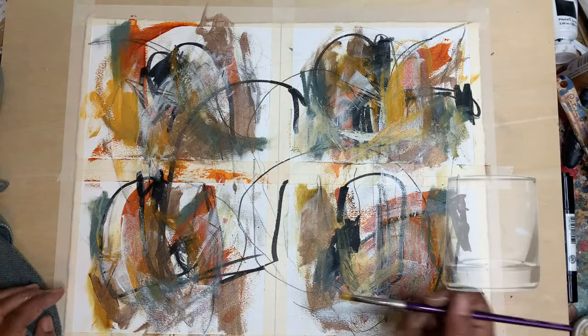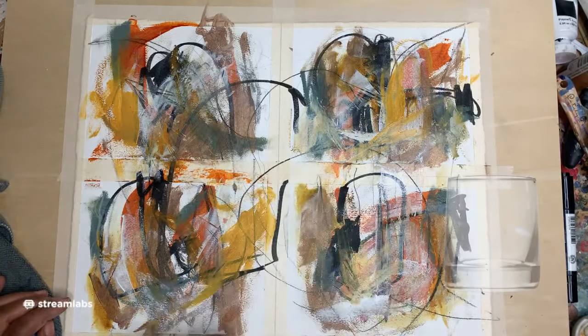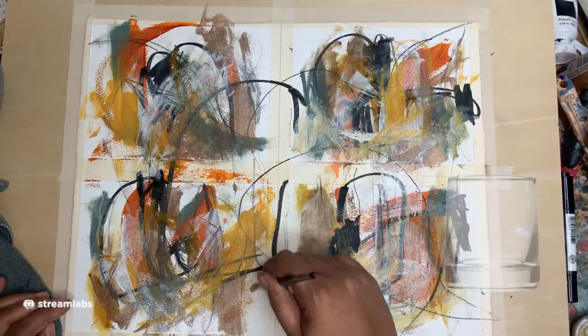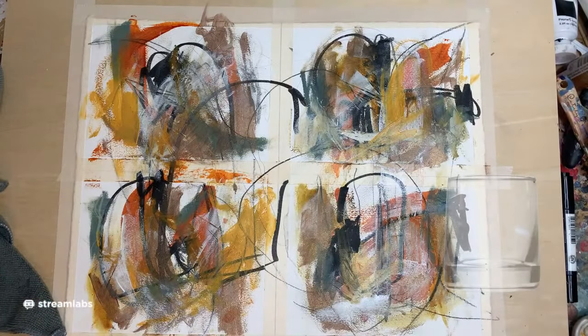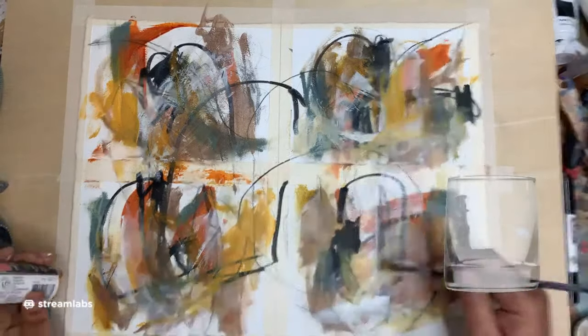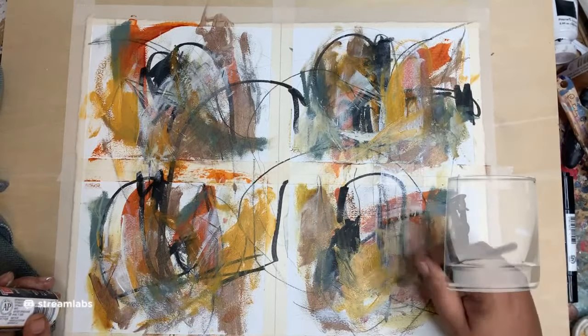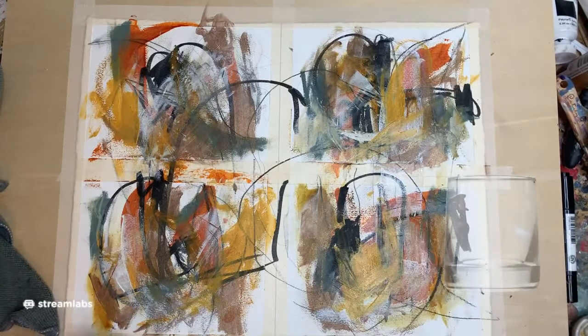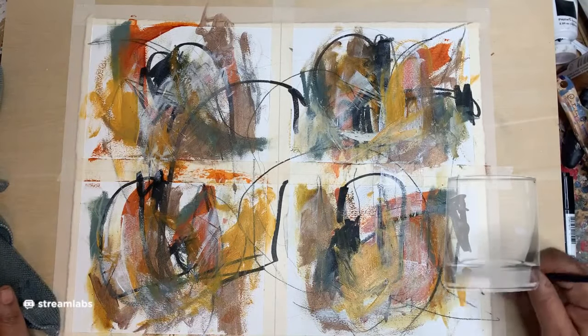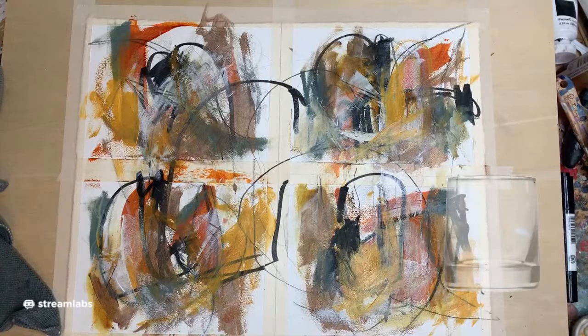I wonder if Jackson Pollock ever had to deal with something like that — I bet he did. I like the yellow. That is another gold okra, another one of the craft paints. I like the craft paints; I've been having some good fun with them. I've got some good areas going on here.